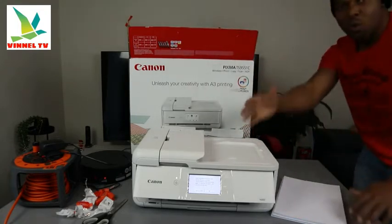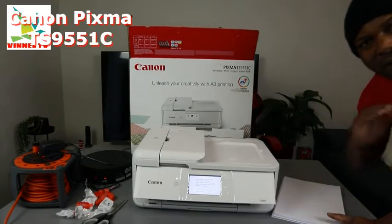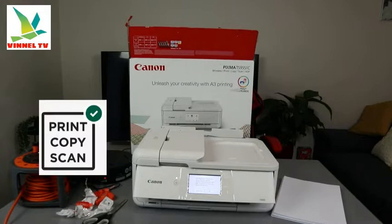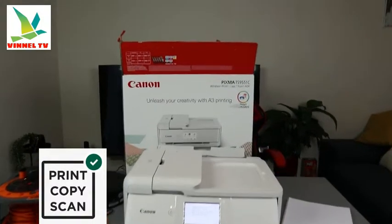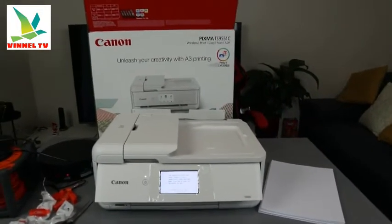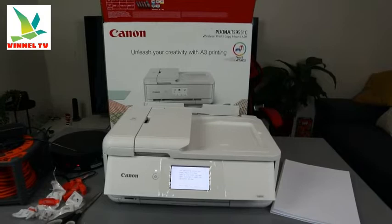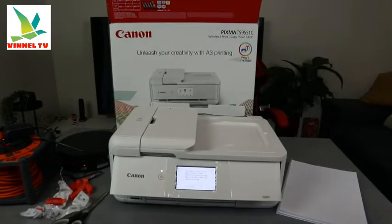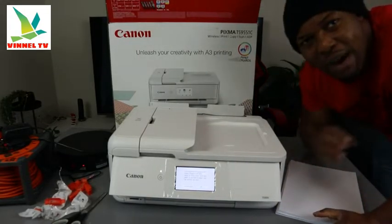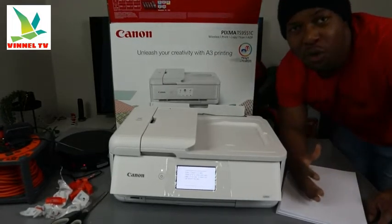I want to show you what we got here. We got this printer — this is the Canon PIXMA TX9551C. This is a wireless printer. You can print, copy, and scan with ADF, automatic document feeder. This printer supports A3 printing to help you unleash your creative work. This printer uses ink cartridges 581 — check out my video on how to install the ink.